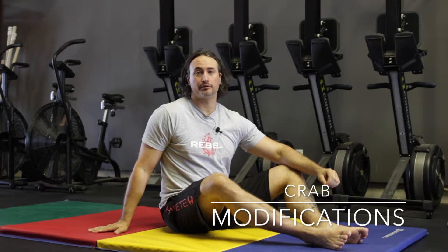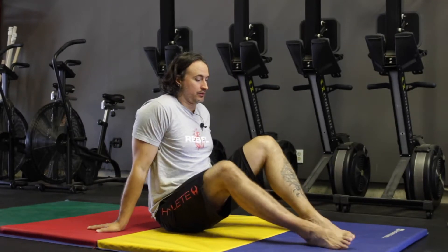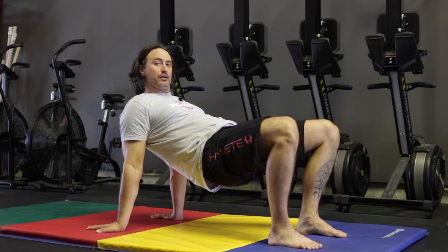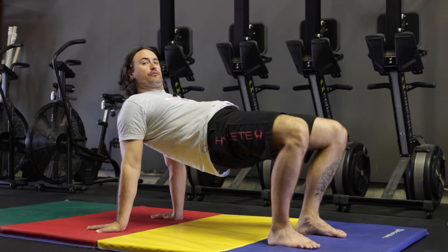This movement can be challenging if you have mobility restrictions — that is okay, just take your time with this exercise and it will improve over time. You may start in the position and only be able to lift the hips a small amount, and that's okay to begin with. As you get more open through the chest and the shoulders, you will be able to increase that height and that range of motion.